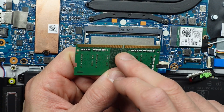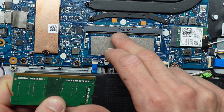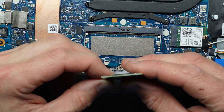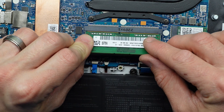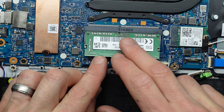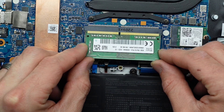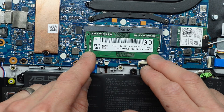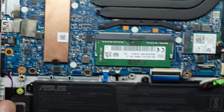To put the RAM back in, there is a small notch here which corresponds to down here. I'm going to put it in at about a 35–45 degree angle and pull down and it should click into position. Push it in — the gold's covered down the bottom, gold's exposed, gold's covered — push down. That's it. No further configuration is required.